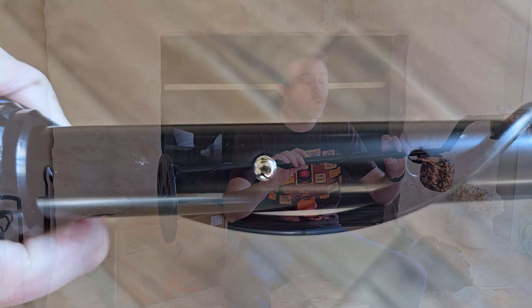Here is the metal detector itself. As you can see, it's nice and long. Down here you have a lot of holes for adjusting — you can adjust the height from 41 inches all the way up to 52 inches, so you can find the perfect length for you. At the top it has a nice padded arm strap with Velcro to keep your arm comfortable, and a foam grip right above the screen. You have a nice coil at the bottom, and the coil is waterproof, so if you want to put this in a riverbed or a stream you can — just the coil, not the whole device.